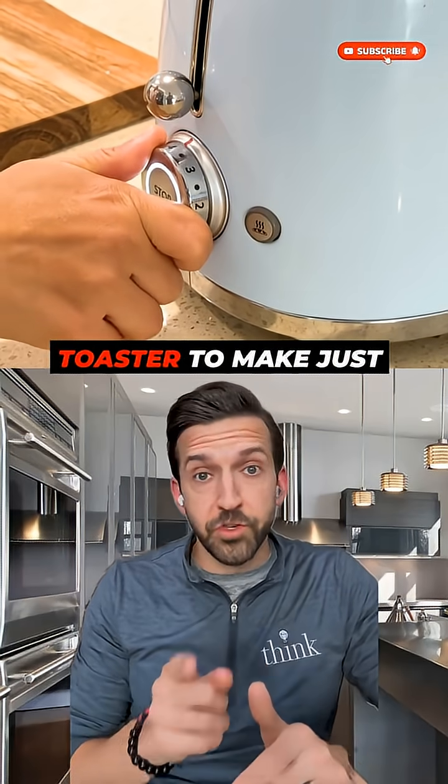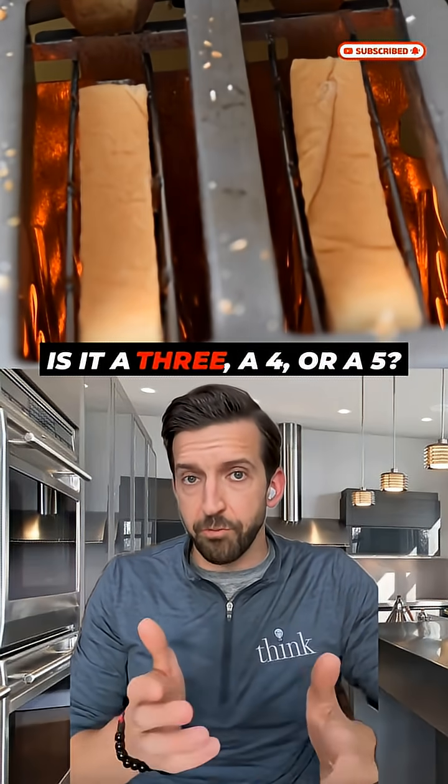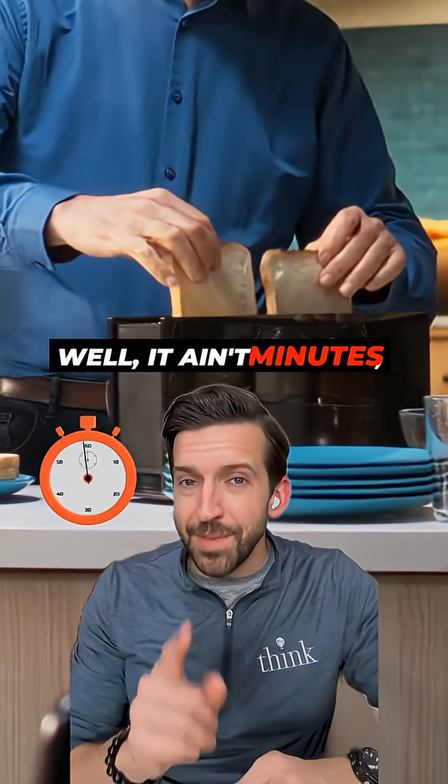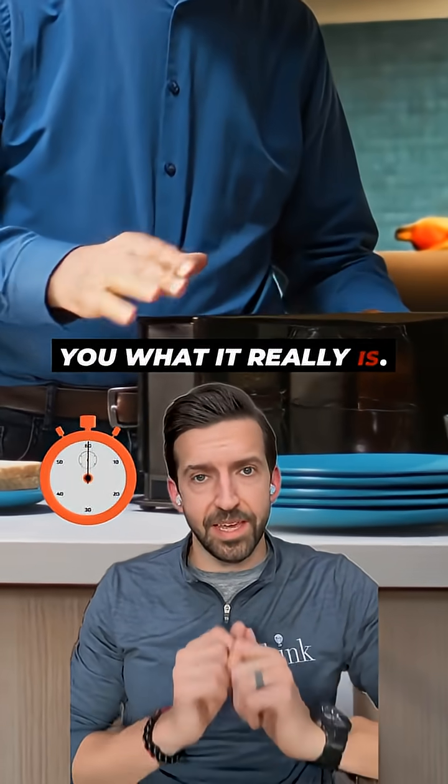What's the perfect setting on your toaster to make just the right toast? Is it a three, a four, or a five? What does that number even mean? Have you ever wondered? Well, it ain't minutes, and I'm about to tell you what it really is.